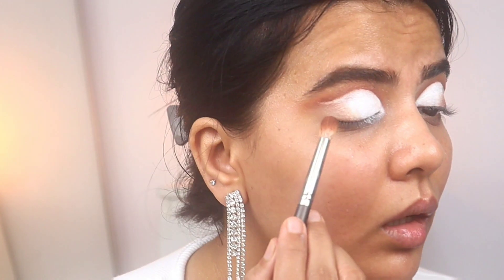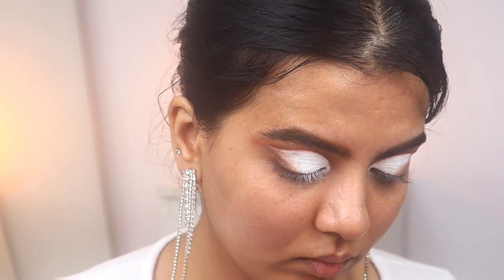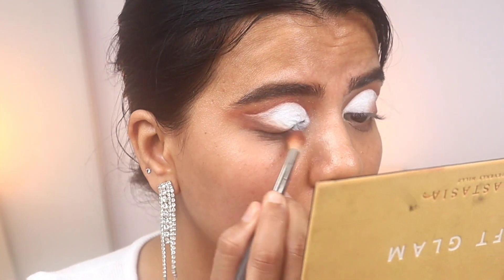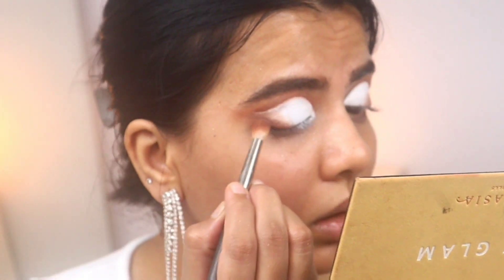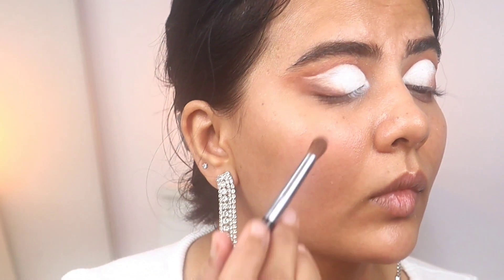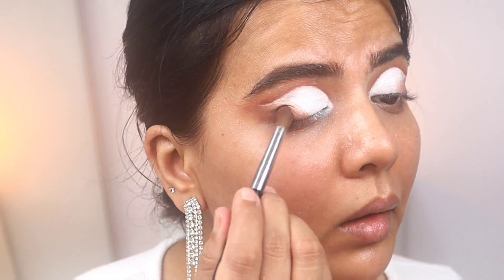Now again taking the cyan shade and applying it on the outer corner. I need a dark shade — even a light shade can look dark — but I thought this would look good. I'm blending that cyan with the light orange shade, Orange Soda.